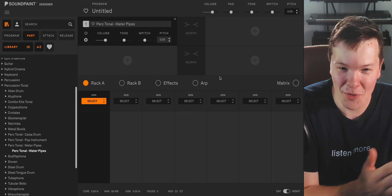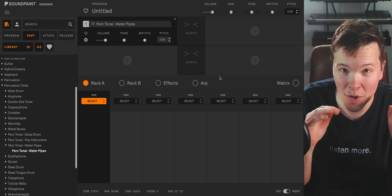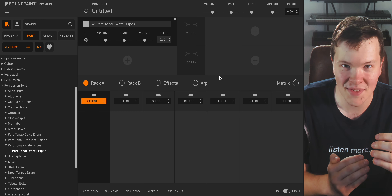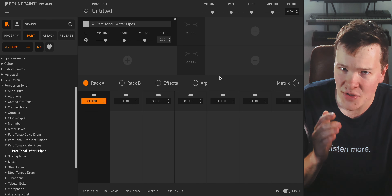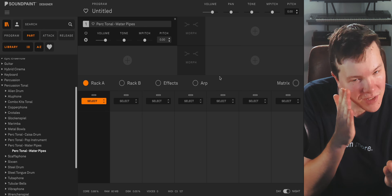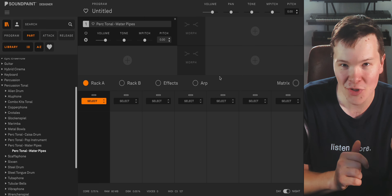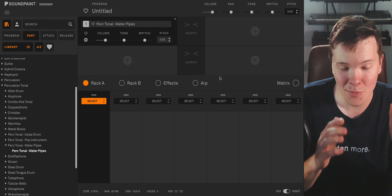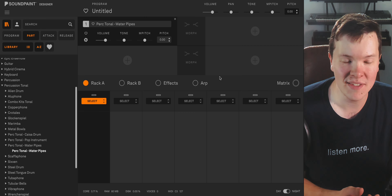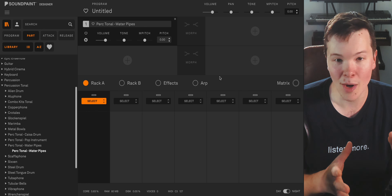I love how it gets slappier and slappier the lower you go — that is just the coolest sounding thing. One thing I want to point out is the variance from note to note based on where you are in the round robin cycle and how hard you're hitting the key. It really captures the characteristic of the instrument — the pitch might not perfectly be in the center, it might waver a little sharp or flat from the note you are pushing on the keyboard. Let me show you that now — let's just pick a random C and try it at different velocities to give you an understanding of the variance in the round robin cycle.